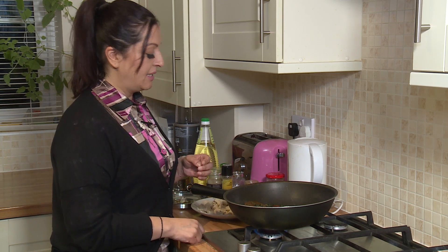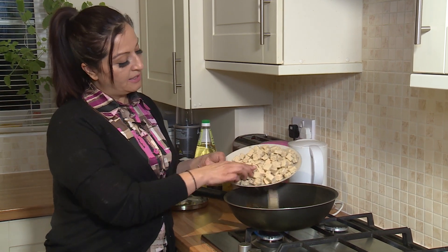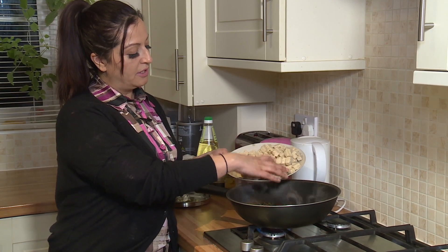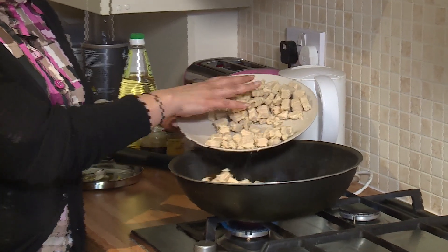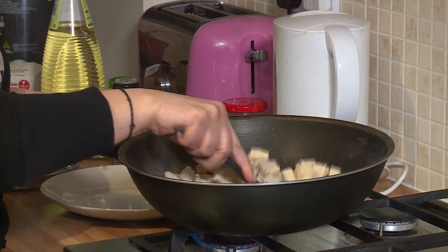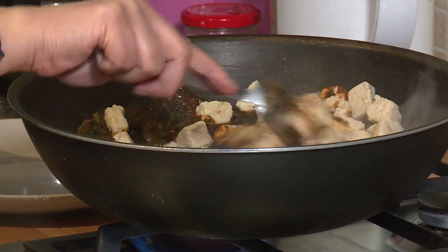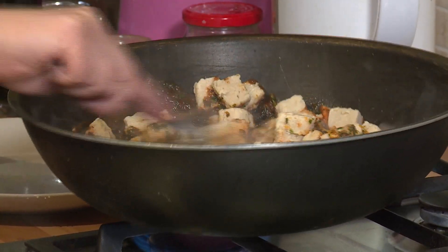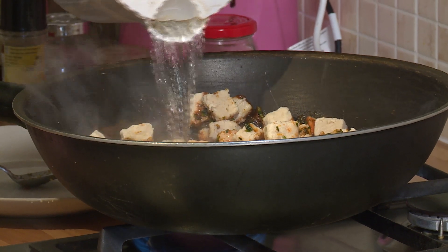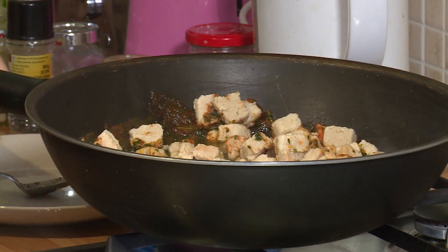Now that's bubbling away nicely, so I'm going to add the corn chicken pieces. These were frozen and I kept them out this morning so they're all nicely defrosted. I'm adding them all into the wok and giving it a nice stir. See — the preparation didn't take long at all! I'm now also adding some boiled water and letting that cook.